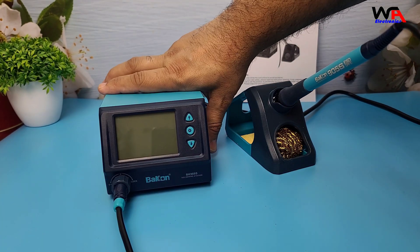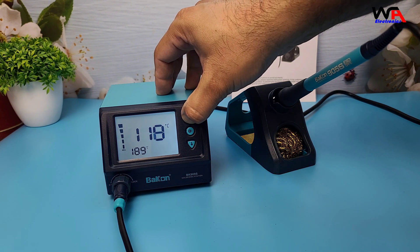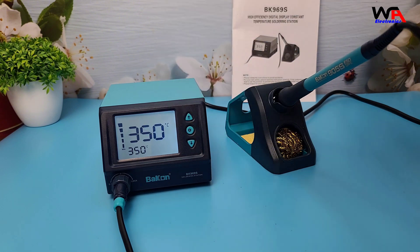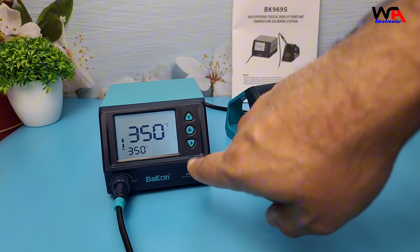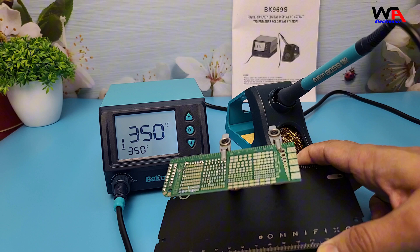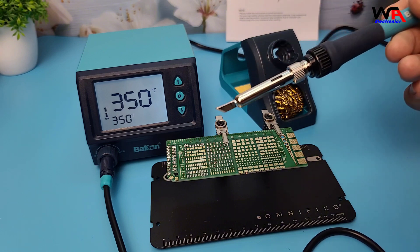Let's fire this up and see how quickly it heats up. I've set it to 350 degrees Celsius, which is a pretty standard temperature for most soldering jobs. And there we go, it's already heating up. The BK969S uses a fast heating ceramic core, so it's designed to get to your desired temperature really quickly. That was impressively fast — less than 20 seconds to reach 350 degrees Celsius. Now let's put it to the test with some soldering.